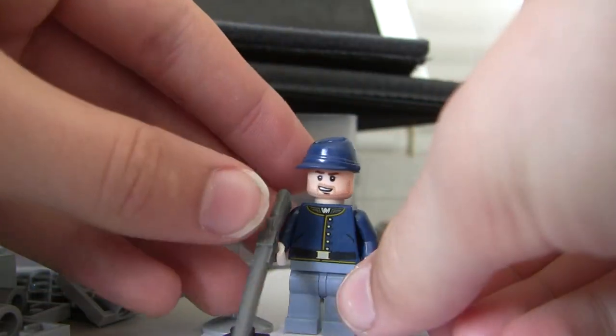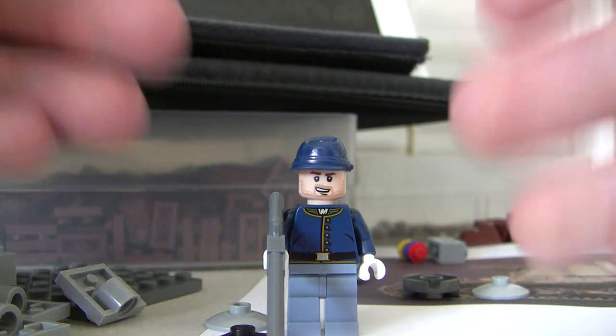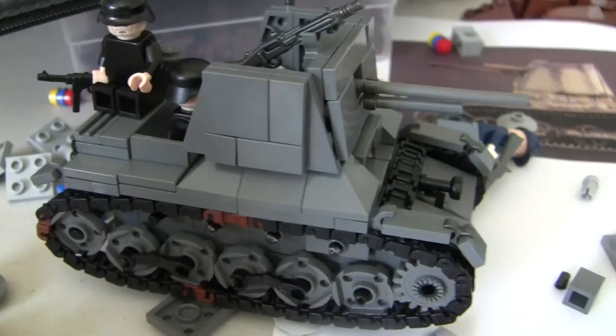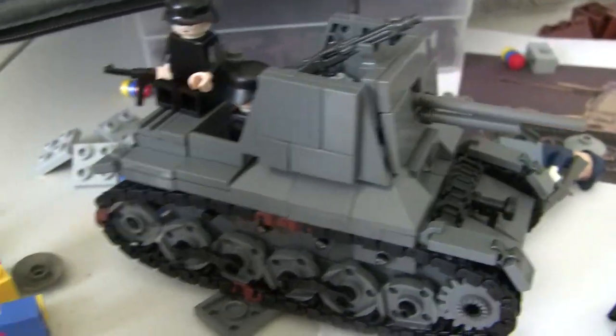I'm just going to show you that. I love the flesh head on that. What is this? It is a Panzer Drager 1 that me and Broham — Broham Sandwich from Flickr and LegoGuy830 from YouTube — built.